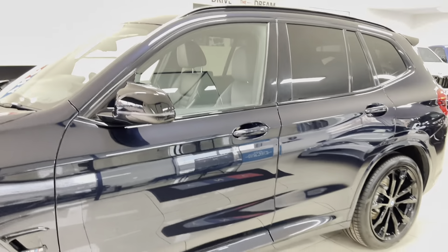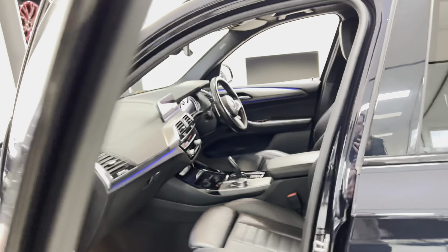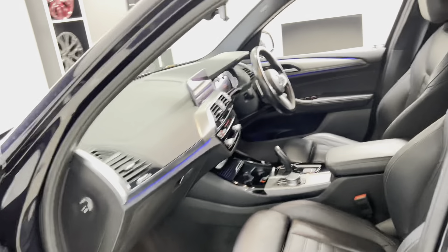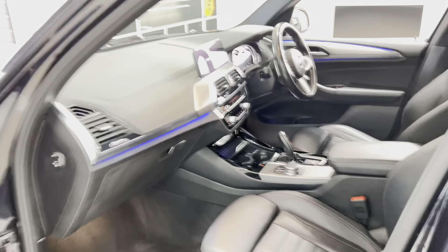You've also got the Pirelli P Zero tyre package on this car. We've added the aero mirror caps in gloss black, rear privacy glass, gloss black window surrounds, gloss black roof rails, and a rear spoiler — we'll have a proper look through the interior very shortly.